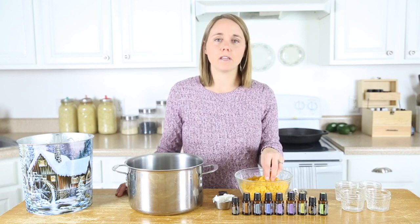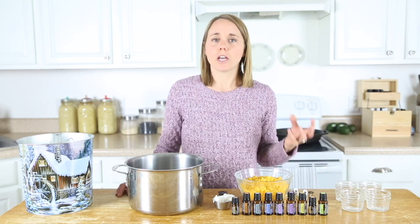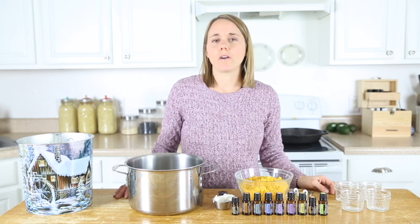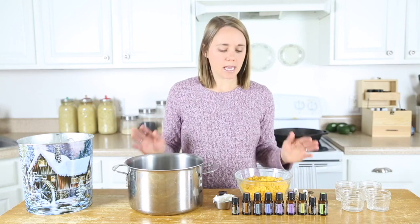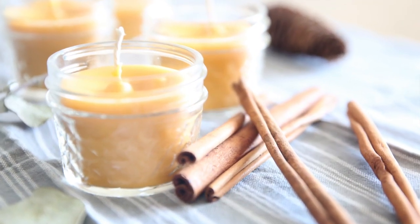There are a lot of different chemicals found inside of the wax and inside of the wick of a normal candle that you would buy from the store, and whenever you are burning that, those chemicals are being released into the air and it's going to pollute your home air that you're breathing in. So that was one of the things I got rid of when I got my essential oils, and mainly I use my diffuser to scent my home now. But making your own homemade beeswax candles is extremely simple.